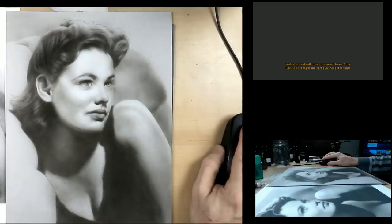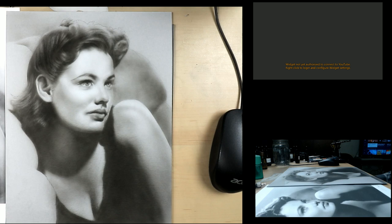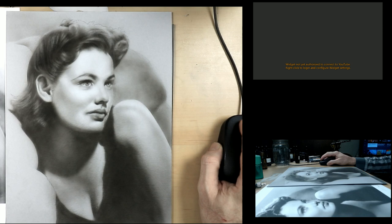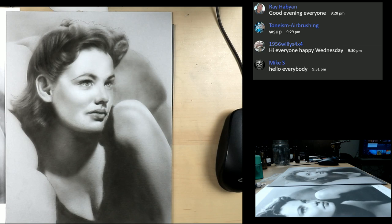I'm really happy that everyone is here today. I'm going to go to my other screen and authorize so I can see the chat. Let's see who's here. We have Ray, good evening. We got Tone, Willie, and Mike. So far so good — four people, that's a healthy start.